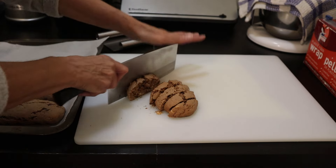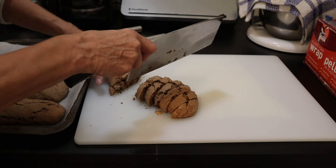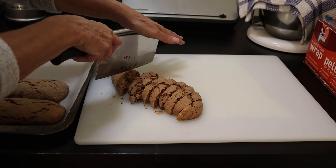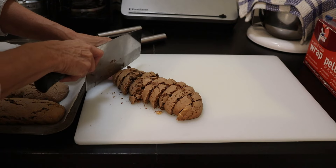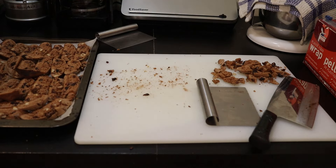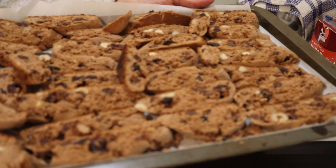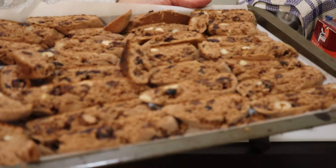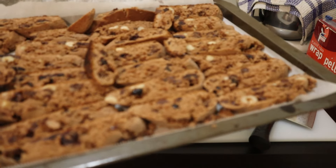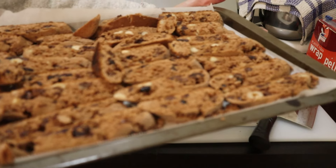I really should have made these wider and longer. I'm going to eat the end, of course. Ready to go back into the oven. For the second bake, I do 10 minutes a side and turn the temperature down to 300°F. Let it bake for 10 minutes, then turn them and let them go another 10 minutes.